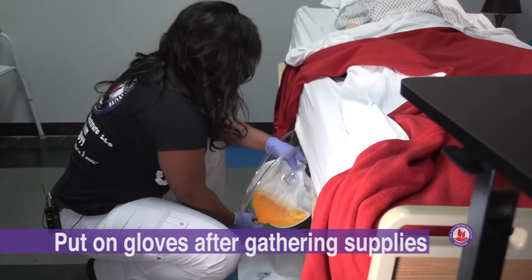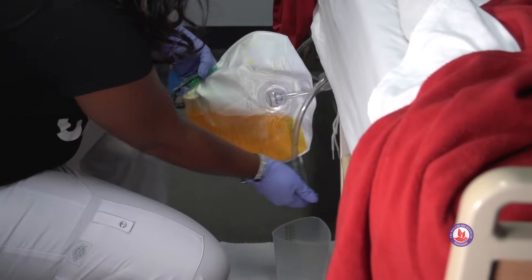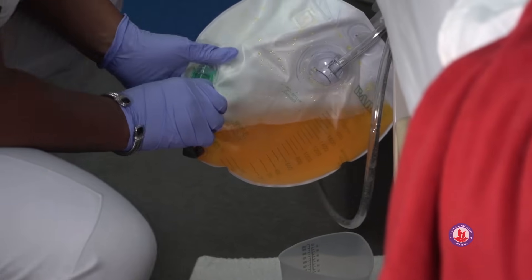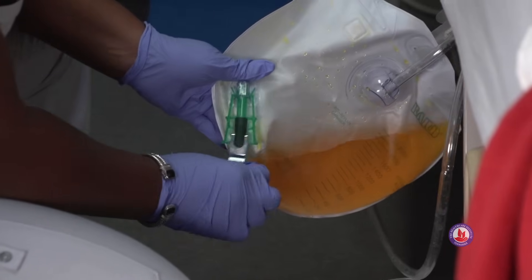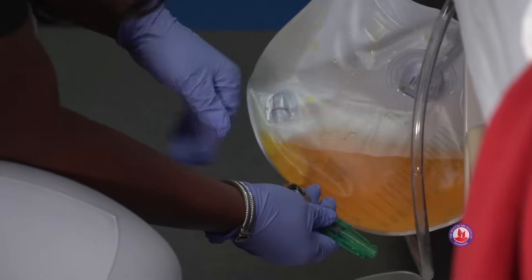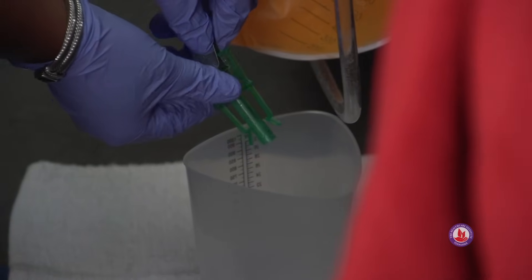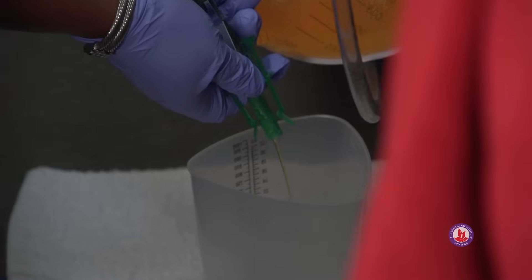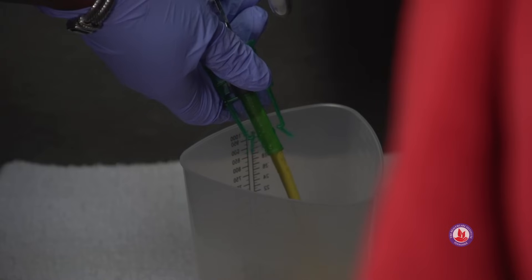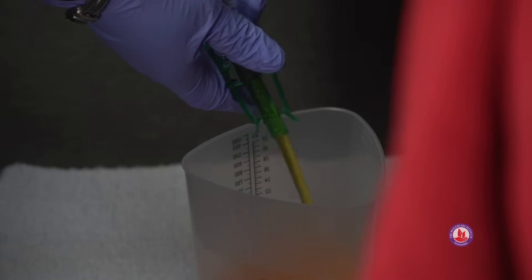There are several different types of drainage bags. This one has a silver clamp on it and there's also another green safety clamp. Some of them just have one clamp. Before we disengage it, we want to make sure that it's clamped — it's clamped now. We'll take the green part out, then we'll unclamp the silver part. At this point, urine will start to flow into the graduated cylinder. We want to make sure we don't touch any part of the cylinder at any time because that's contamination. We're just going to let it drain out until it's completely empty.